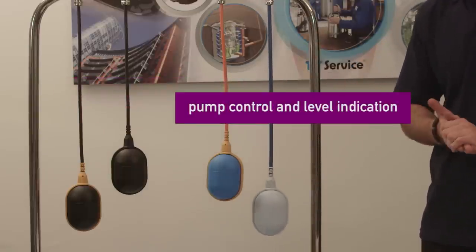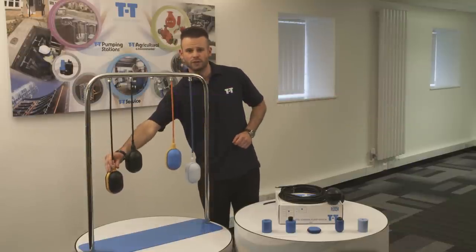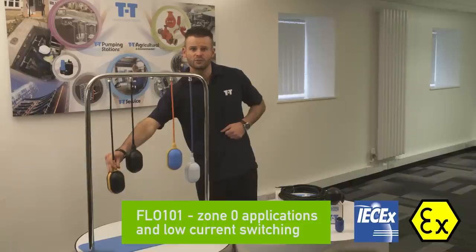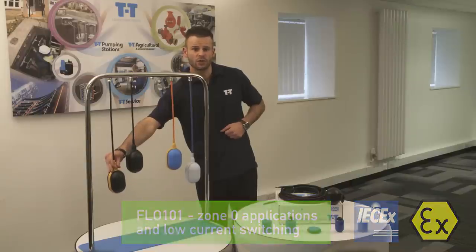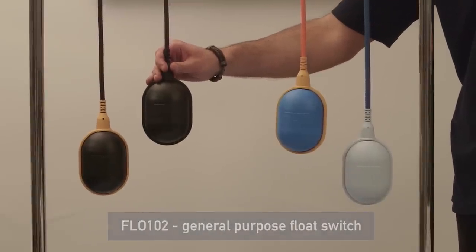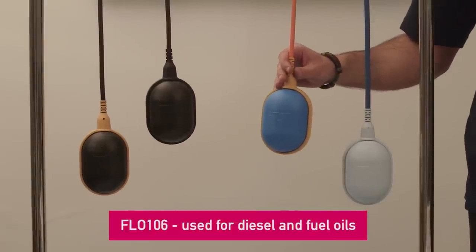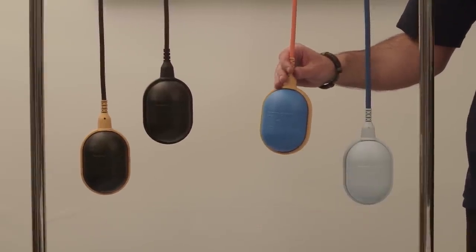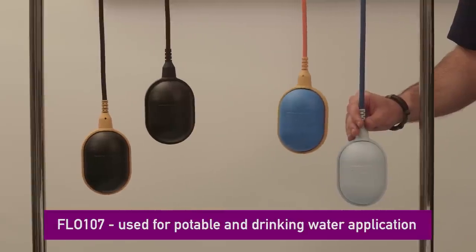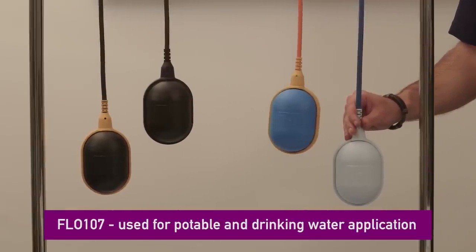Starting with the black and yellow float switch — this is our FLO-101 ATEX iSEX approved float switch for zone zero applications and low current switching. Then we have the FLO-102 general purpose float switch. The FLO-106 float switch is for use in diesel and fuel oils. Lastly, the FLO-107 uses WRAS approved materials in its construction, making it the ideal choice for use in potable and drinking water applications.